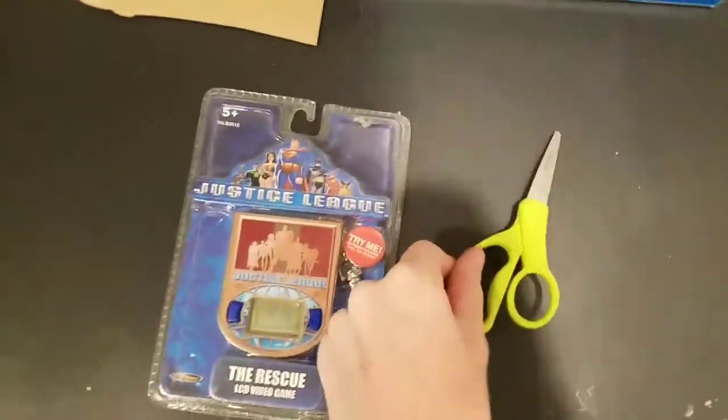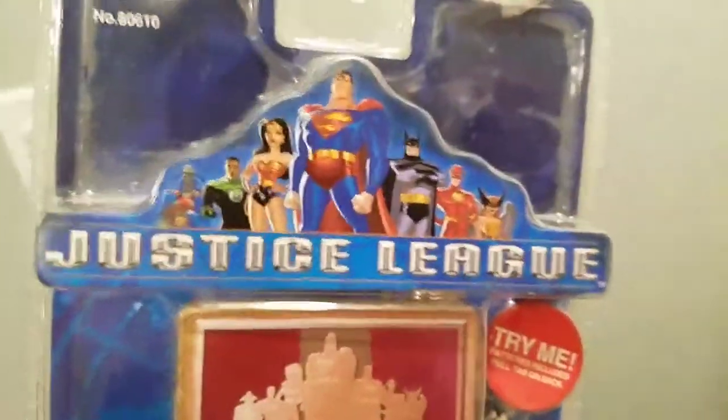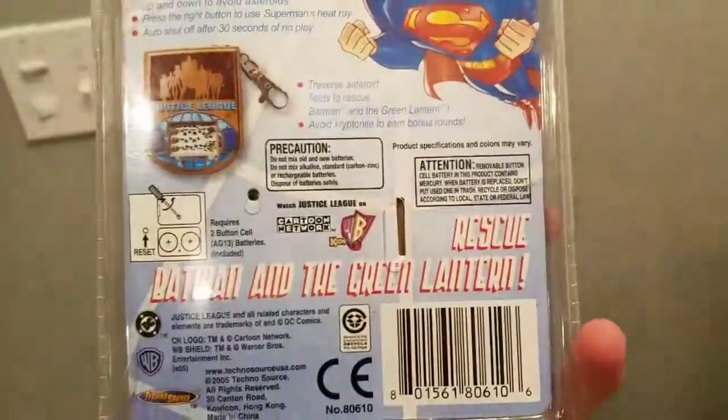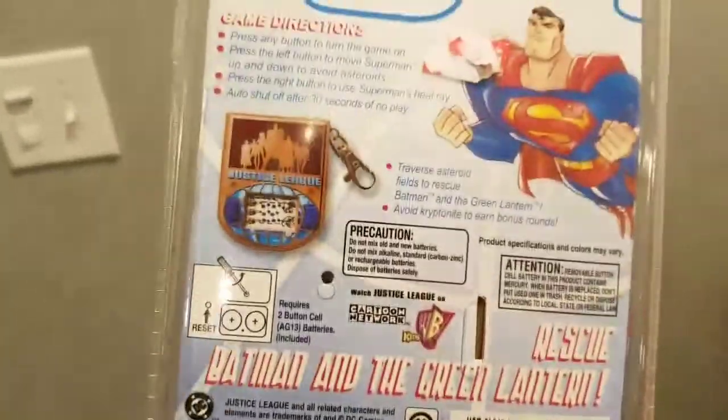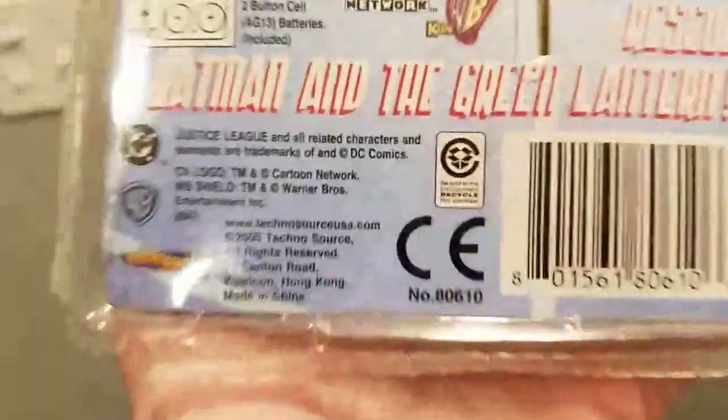This is Tails Green Ninja, and today I decided to open up this LCD game that I got. This is based off the Justice League cartoon that used to be on Cartoon Network. I decided I wanted to see if it still works — it's from 2005, so it's 14 years old.